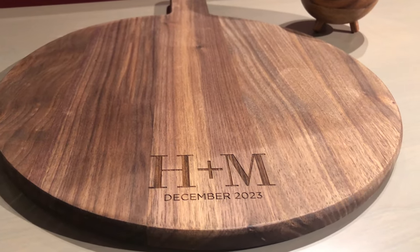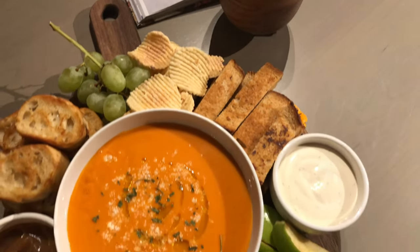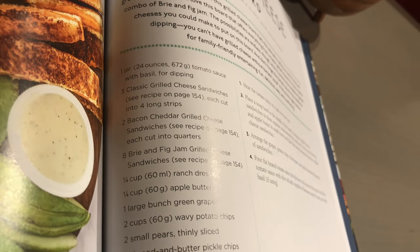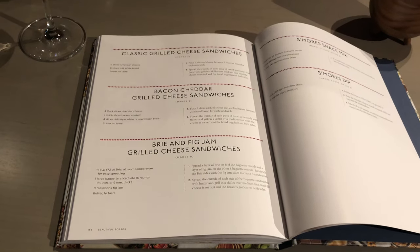It's a truly special gift. To make a fantastic grilled cheese board, start with fresh ingredients and pre-make different types of grilled cheese sandwiches. This recipe calls for classic American, bacon cheddar, and brie and fig jam sandwiches, and all of these recipes can be found in the back of the Beautiful Boards book for your convenience.